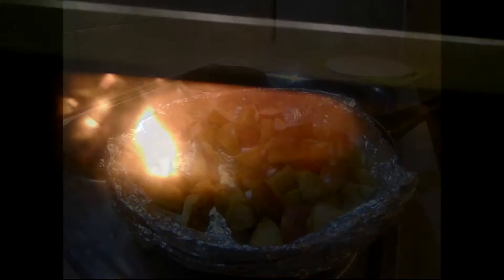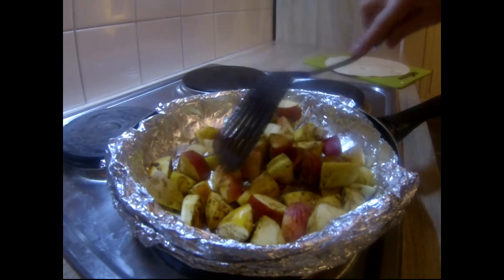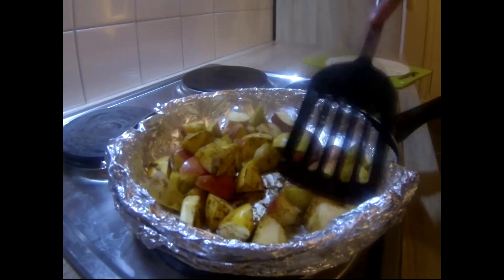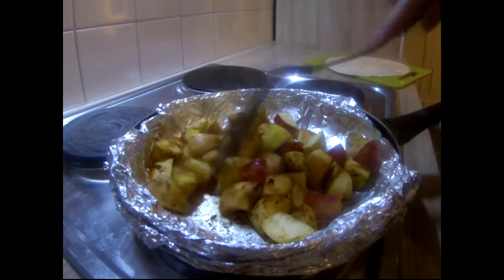That's okay because they don't take very long. So back to your apple mixture — as you can tell, these are getting a bit softer, but they do still need some time.